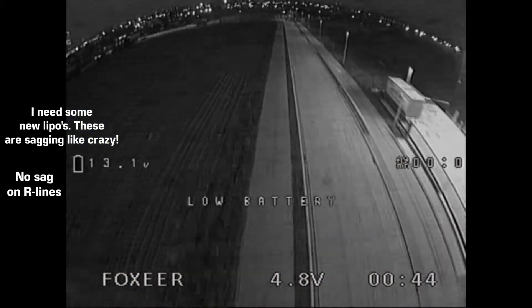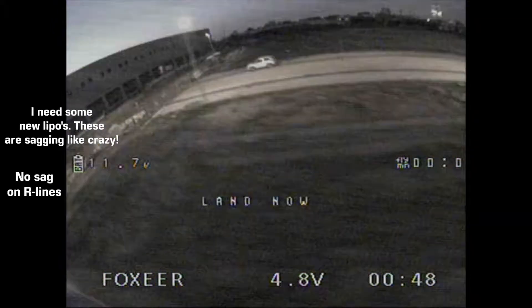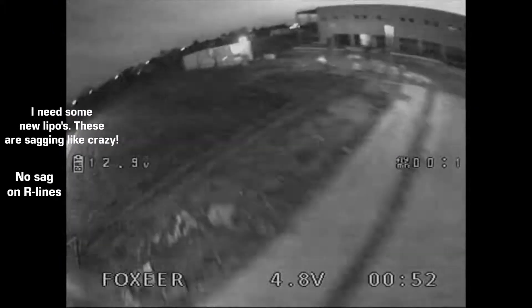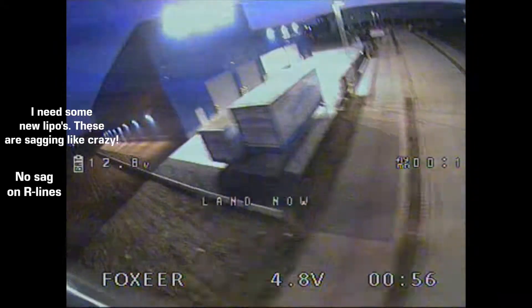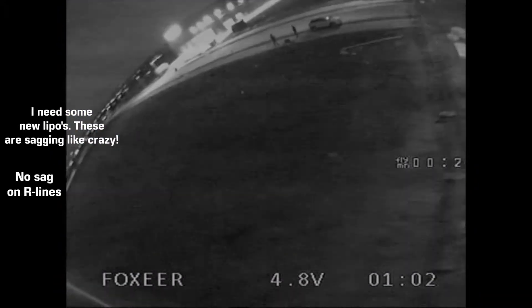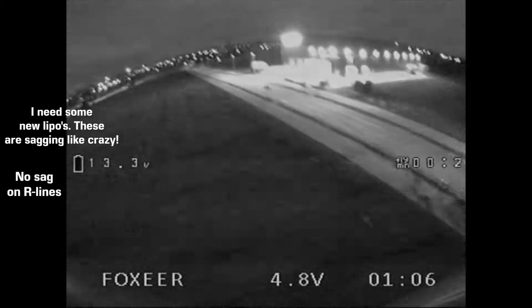Speaking of the performance, I think this one checks all the boxes. It has lots of power and you never feel like you should be getting any more power. What's also great is that this power doesn't come at the cost of efficiency. I can comfortably hit 2 minutes and a half with this motor, and this is when I'm really pushing it with an old 1300mAh battery.